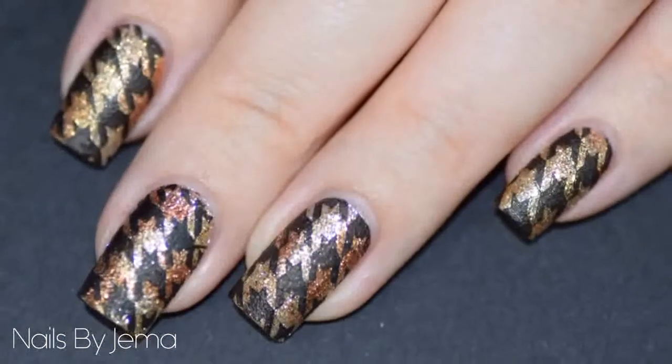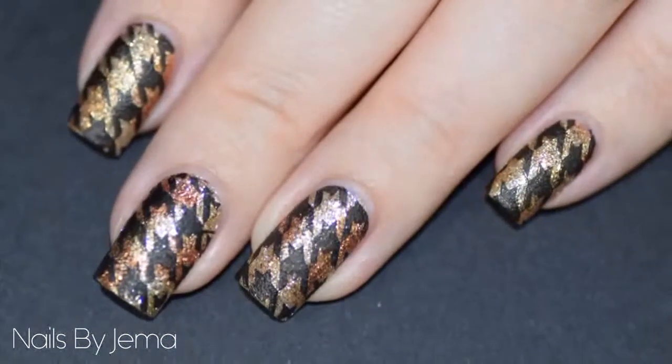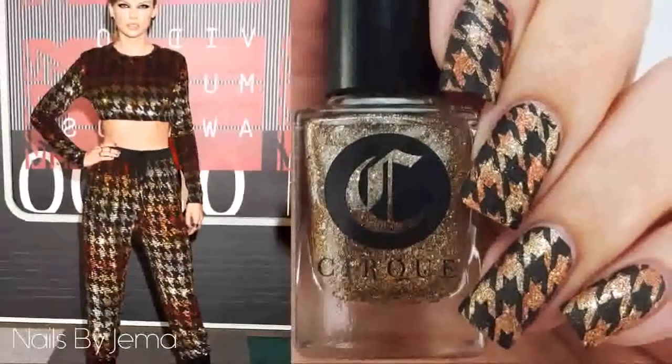Hi guys, in this video I'll be showing you how to do these glittery houndstooth nails inspired by Taylor Swift's MTV Video Music Awards outfit.